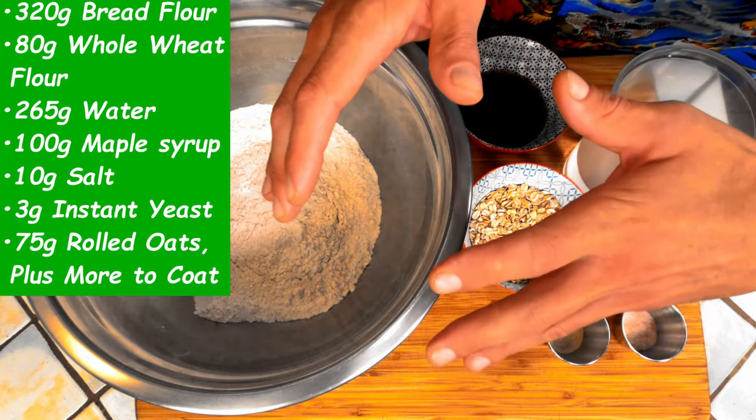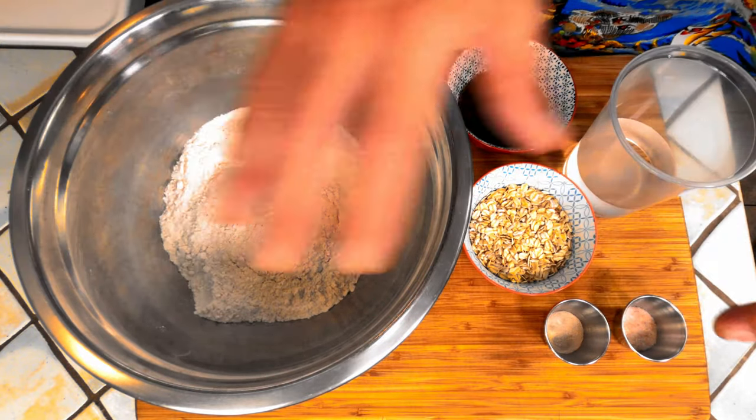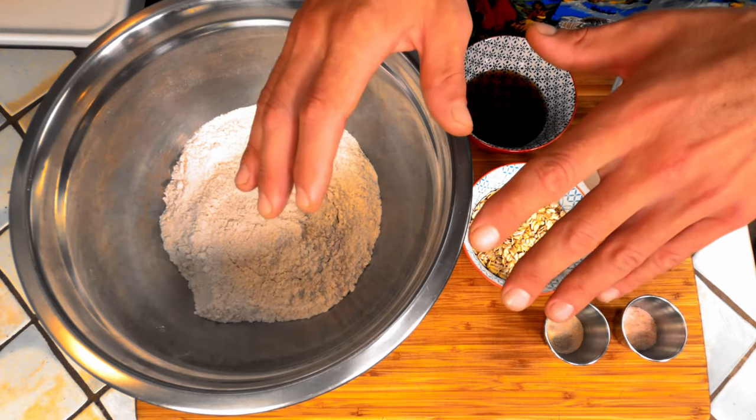This recipe is not only super easy to make, this dough is really easy to handle as well. All we need to do to get going is mix all the ingredients together thoroughly for about 60 seconds, then cover it and let it sit on the counter for 30 minutes.